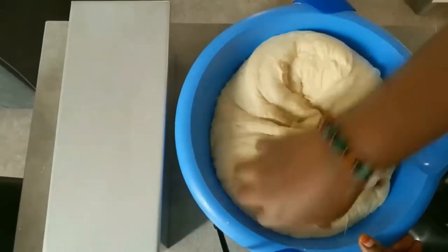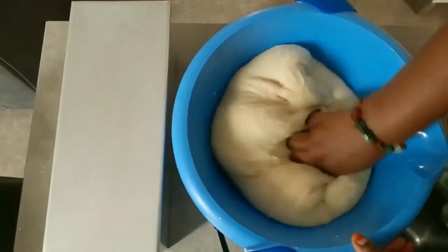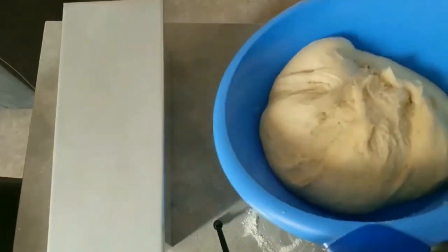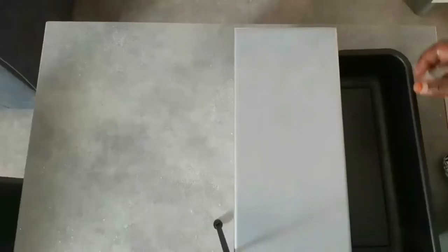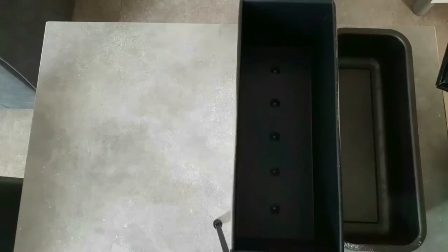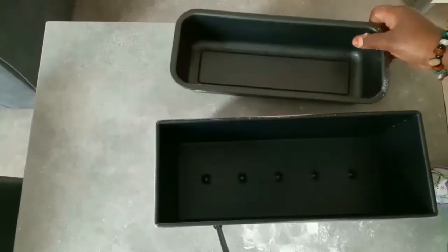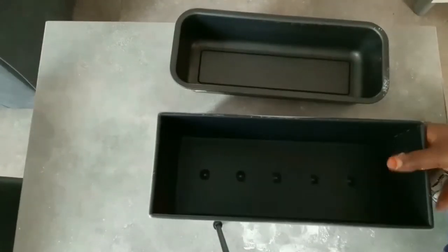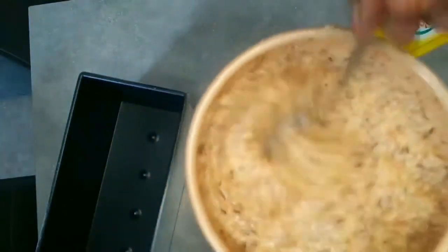I'm not showing every detail of this video because I already have a bread recipe on my channel. If you want to know how I make my bread from beginning to end, you can visit my YouTube channel. In that bowl I have my coconuts — that's my baking pan. For the coconut filling, I mixed in an egg and some icing sugar. That is the filling I will use. This is my 1000-gram baking pan, and I'm mixing the mixture very well.